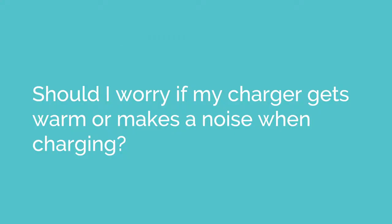Hi, I'm Jennifer from Dynacraft Customer Service. Should I worry if my charger gets warm or makes noises while charging?